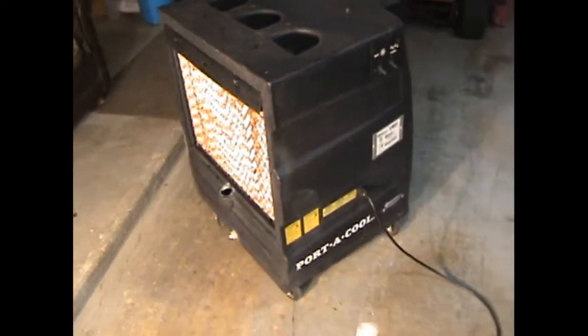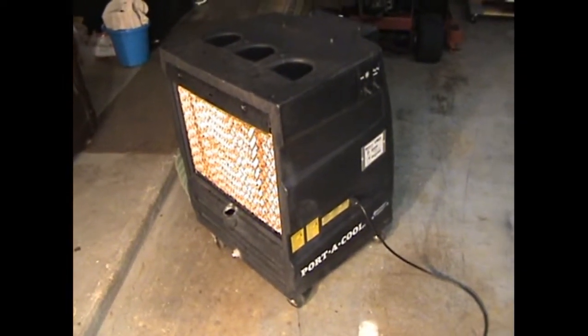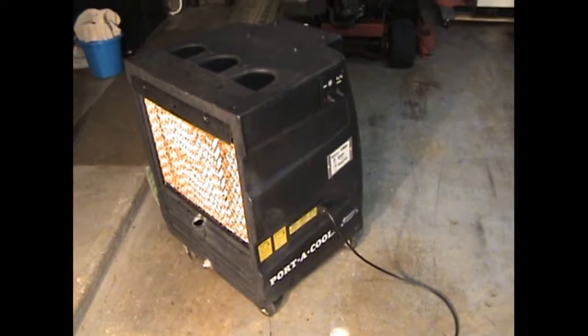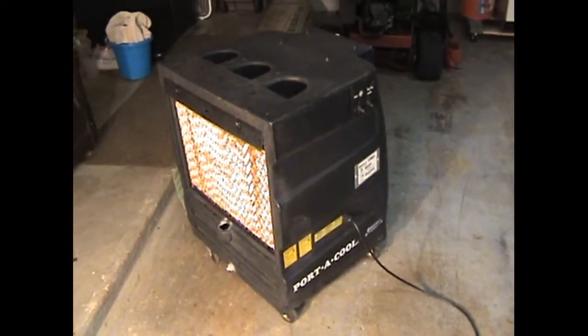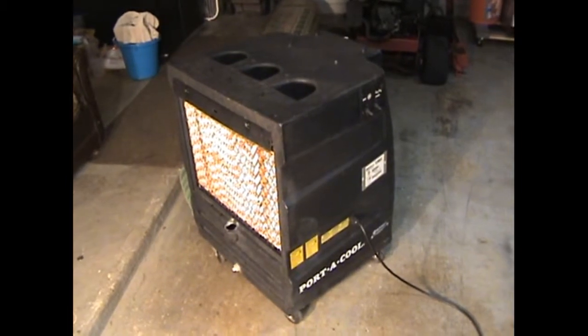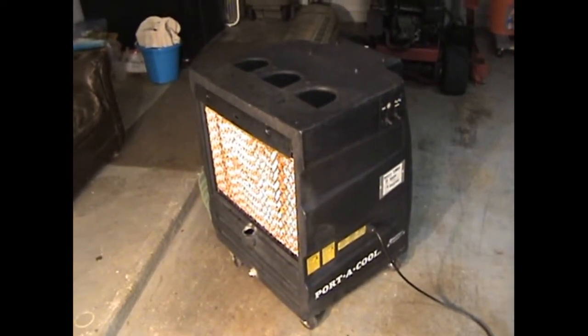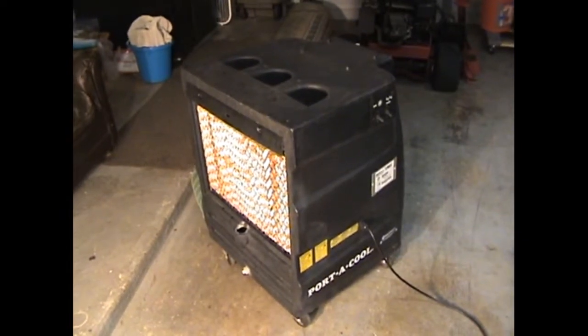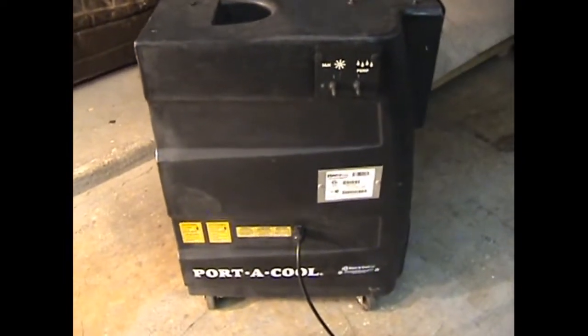You can hear the fan. The fan works. So I feel like this thing either has a clogged line somewhere, either it hasn't been cleaned, hasn't been maintained, or the pump is bad. Really not sure which one it is. Gonna have to take it apart to figure that out.